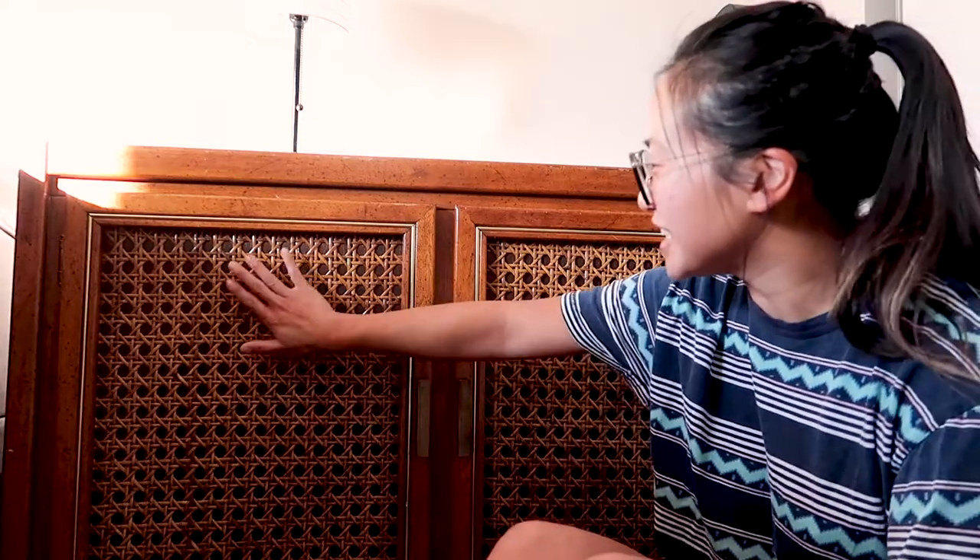I was really interested in the cane webbing that was on it because it's really trendy right now, but a lot of times people have to cut out the furniture door and staple on the cane webbing. But this already comes with it, and I thought this would be a really good furniture flip, so me and my roommate grabbed it and brought it home.